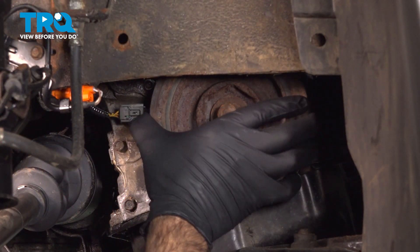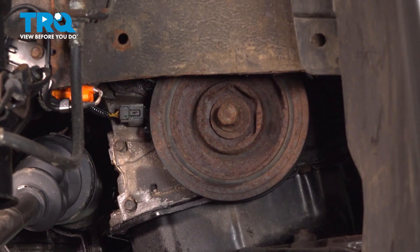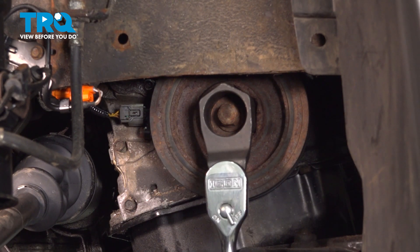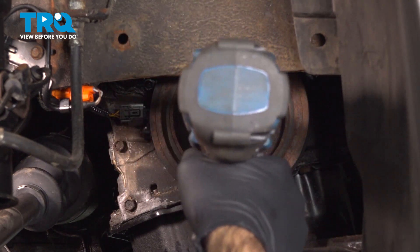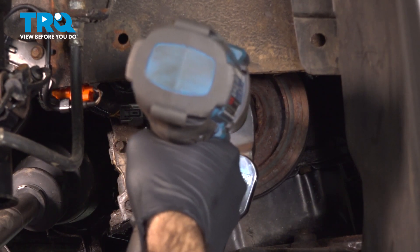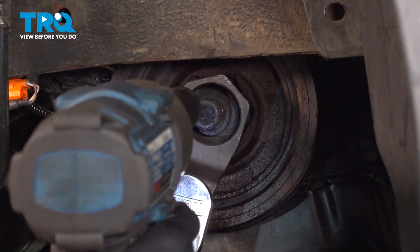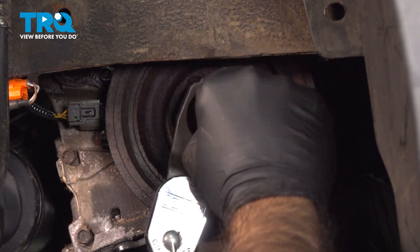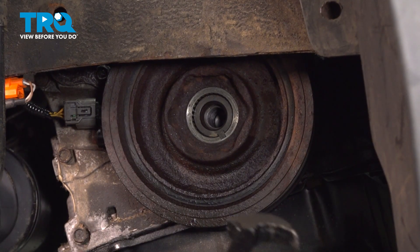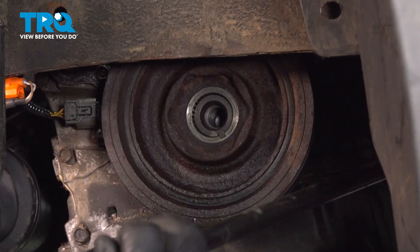We're going to remove this crankshaft damper. There's going to be a tool that fits inside this cutout — it's going to sit just like that. There's going to be an opening here where you can go ahead and put your 19mm on an impact and take that bolt right out of the middle. Now that we have our bolt out, we're going to use the back end of this pry tool to pop our harmonic balancer forward on both sides.